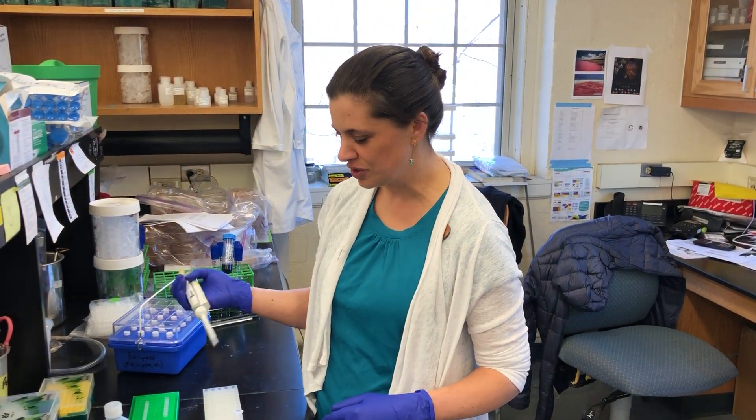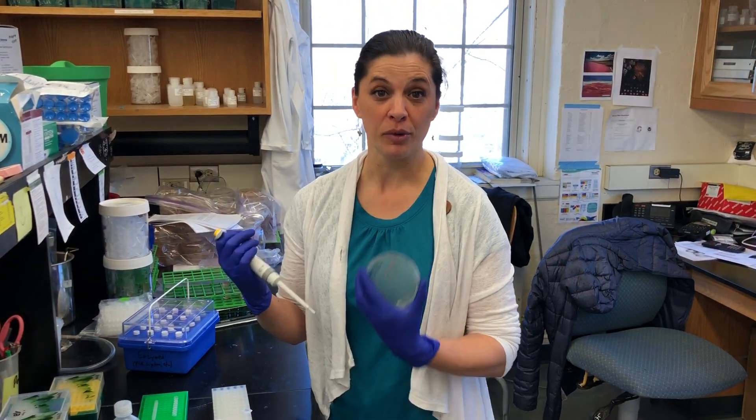Hi, my name is Serena Graham. I'm Dr. Peck's technician, and I'm going to show you how to screen directly from colonies with standard PCR.